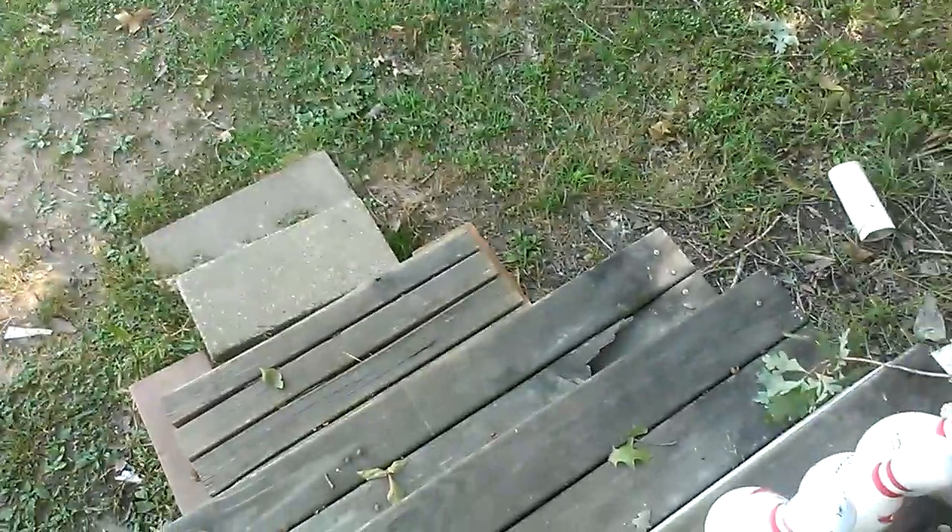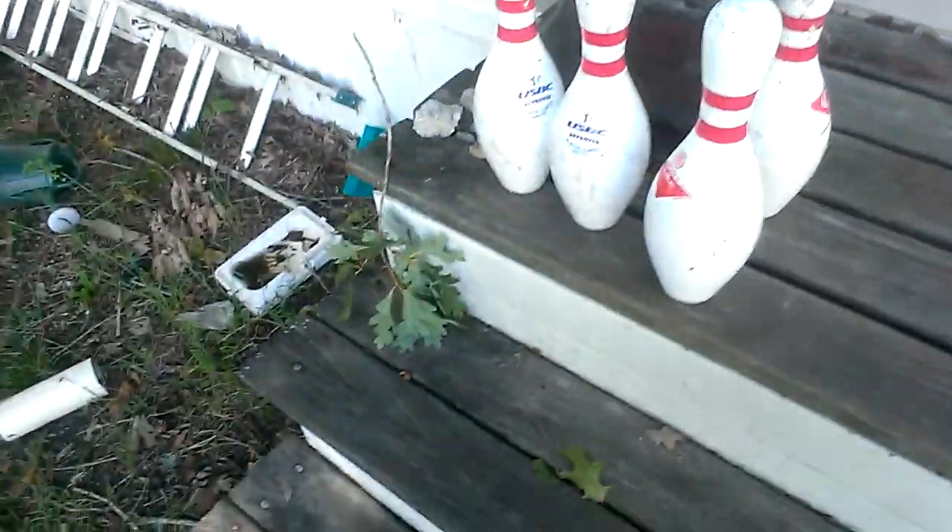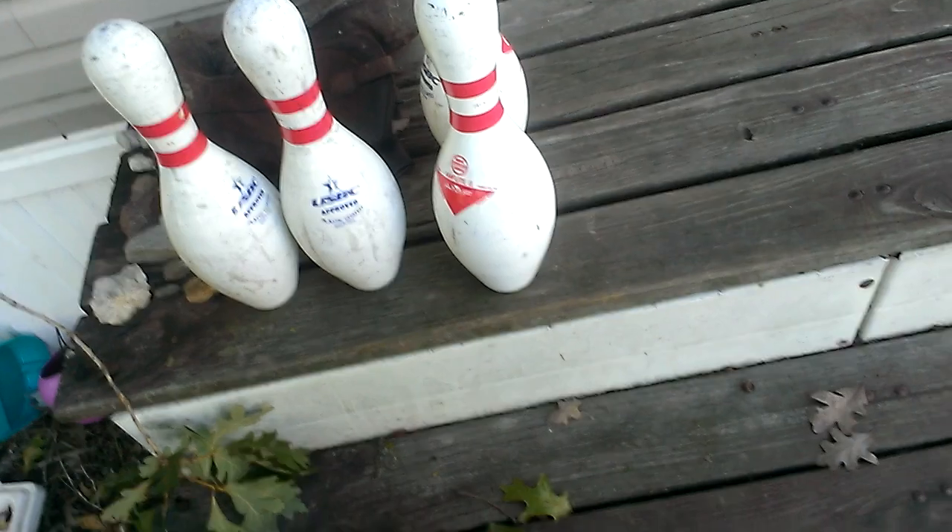How about another sound test video? I'll do a few today, but I'm not going to upload them all today. So, what we're looking at here is...